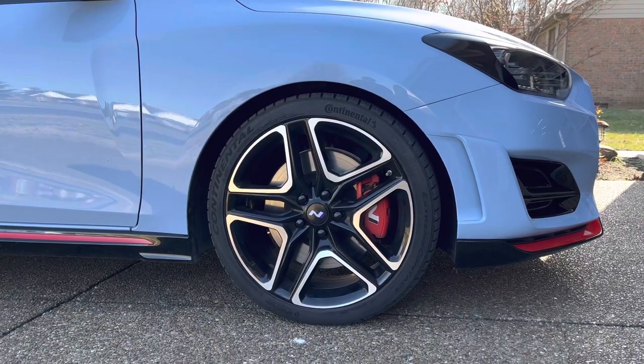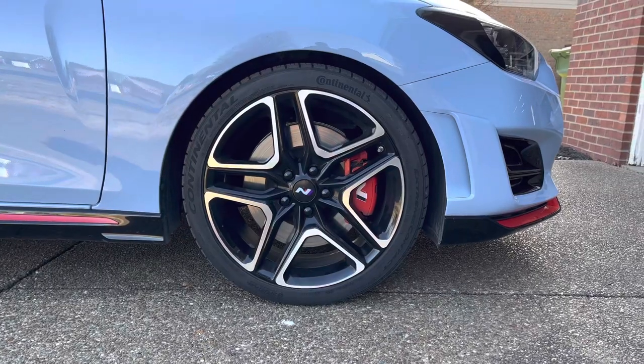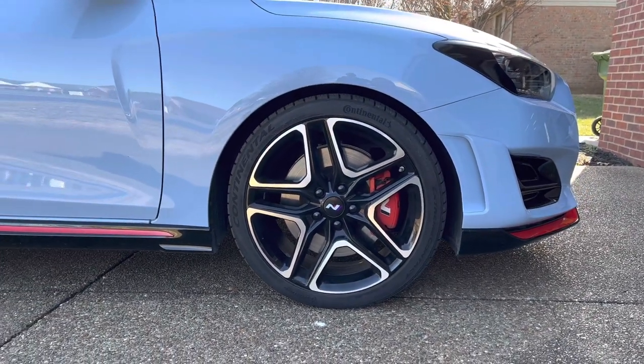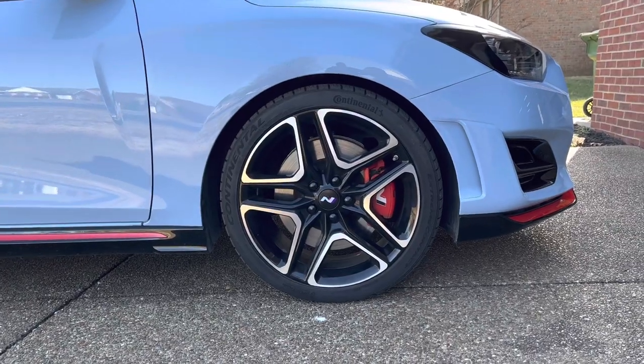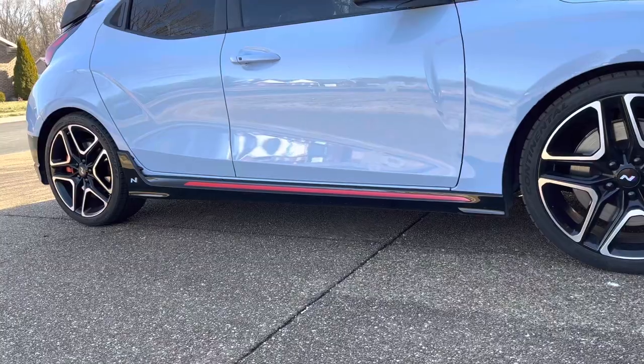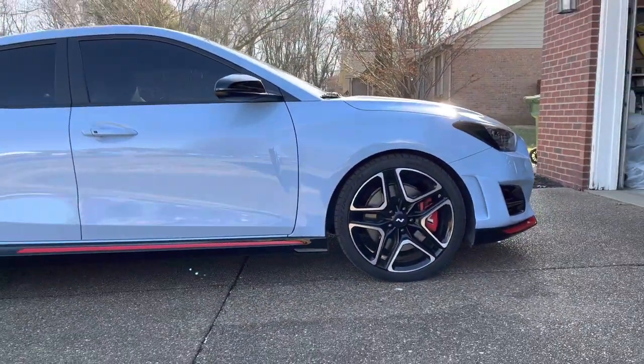In this video, I will show how I changed the color of my factory lug nuts on my 2022 Hyundai Veloster N without removing them. I like my factory wheels, but I felt that the lug nuts would look better black over the factory silver. I could have purchased new lug nuts, but I wanted something simple to install and that could be easily removed if I wanted to go back to the factory look.